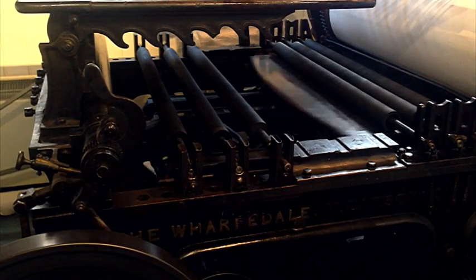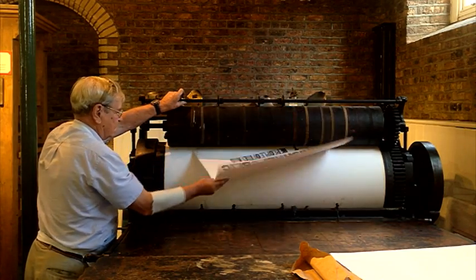The first machine to use a travelling bed, it could print up to 800 pages an hour. It's now being used by the museum to mark a different kind of revolution, printing replicas of the proclamation in time for the centenary of the Easter Rising in 2016.